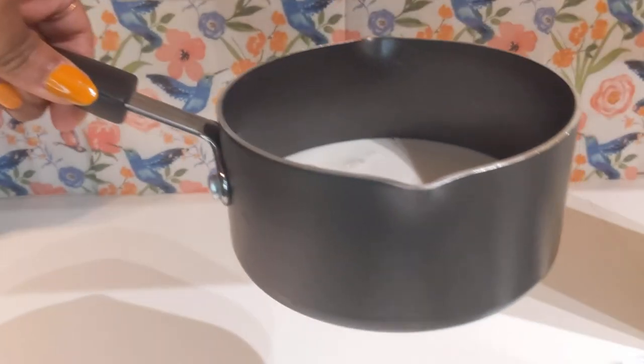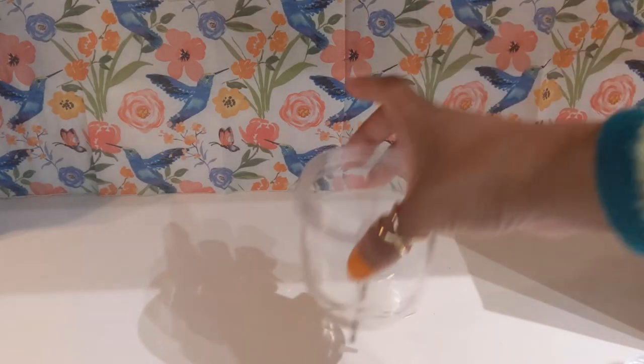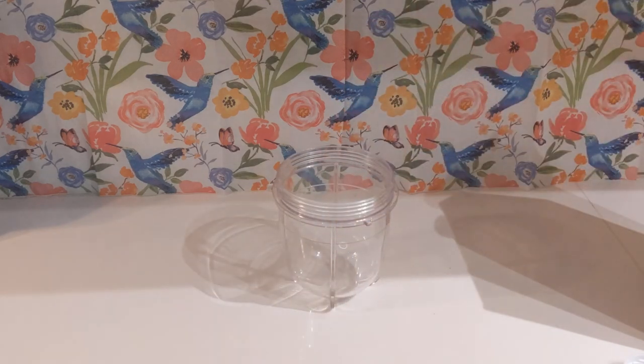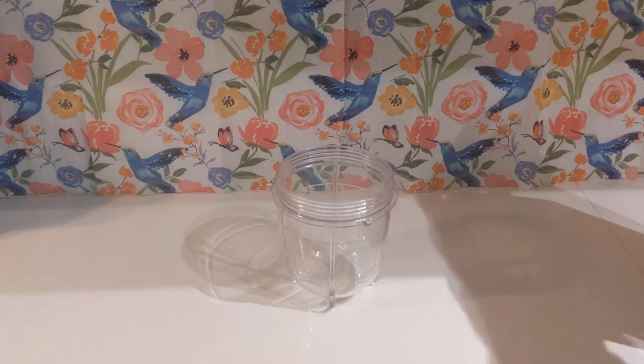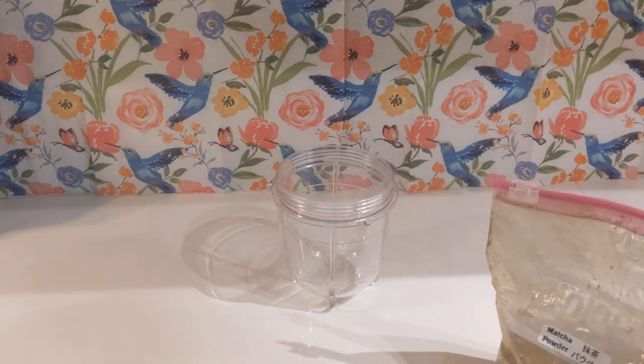Now to mix our suspension powder, I'll be using my trusty mini blender, also known as a magic bullet. You can use any mini blender that you have at home — like a magic bullet, neutral bullet, a blendini, a ninja, or even a bella blender. Either one will do.